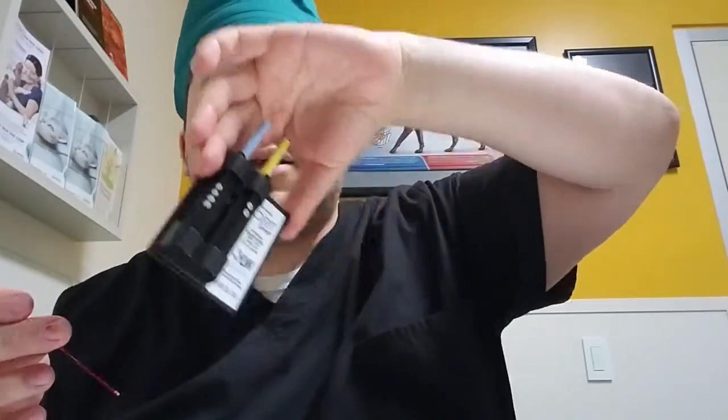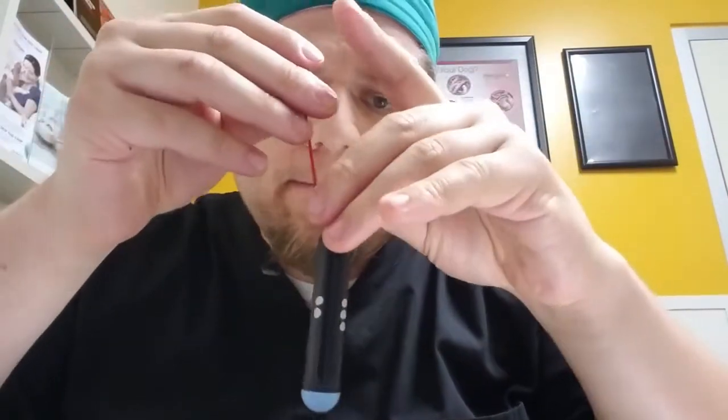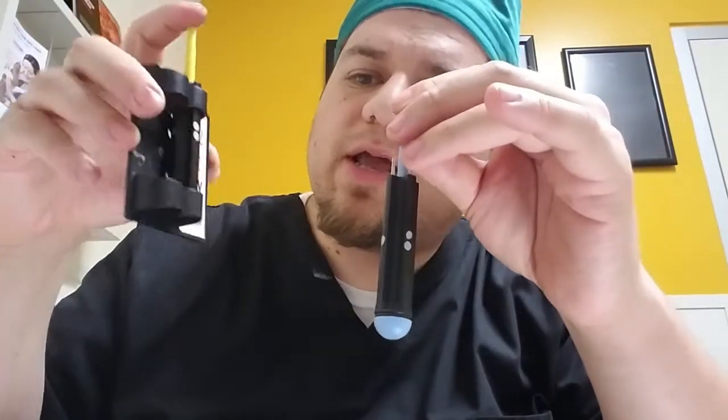Now I'm going to put it in — this is called a crit carrier. This is what I'm going to spin it in the centrifuge. I labeled it already, so I'm going to put it in slot one. And I'm going to do another one so that since the centrifuge has to be balanced, I'll put one on either side so it is balanced.